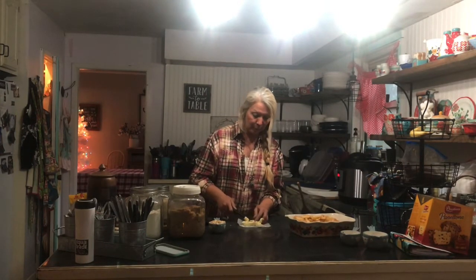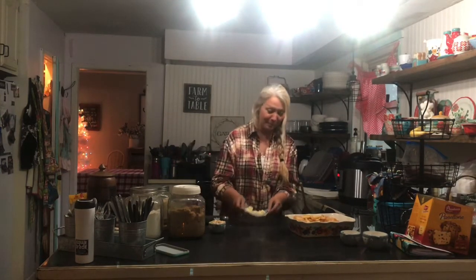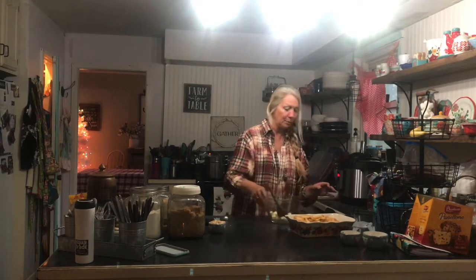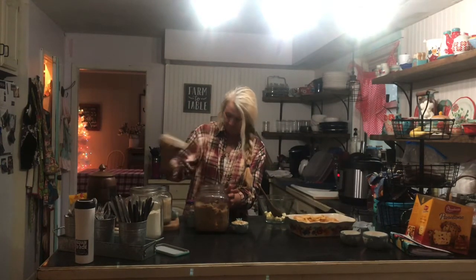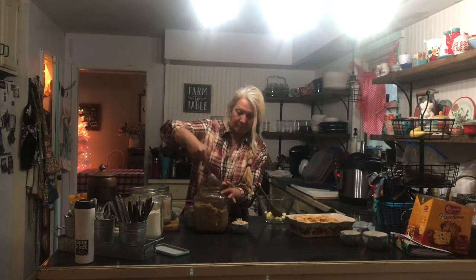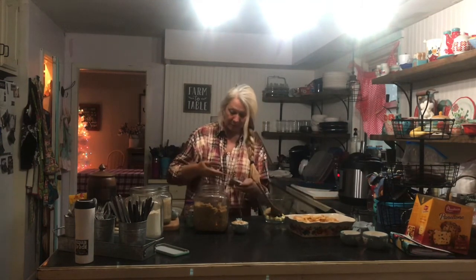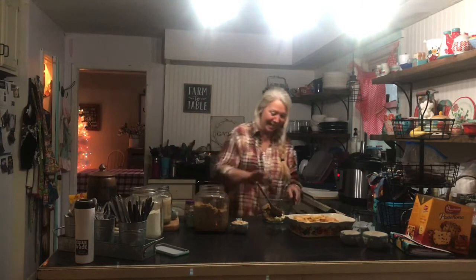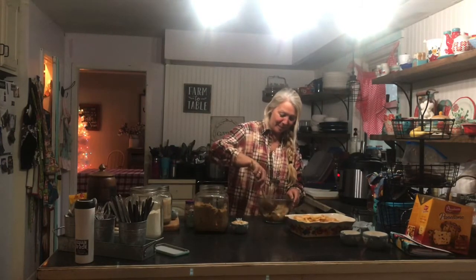If you have never made an apple crisp I highly recommend it — it's delicious with vanilla ice cream, my husband's favorite. To this I'm going to add a half a cup of brown sugar and then a third cup of flour.